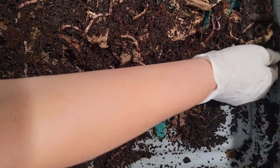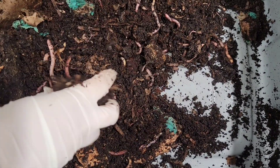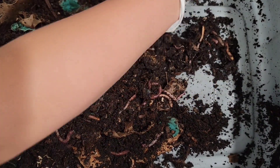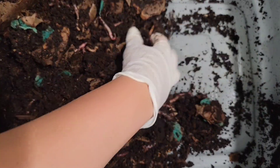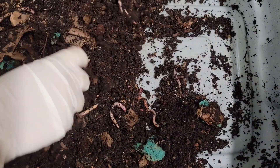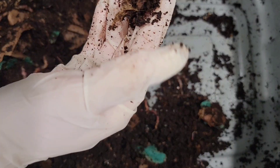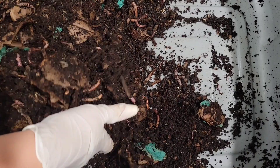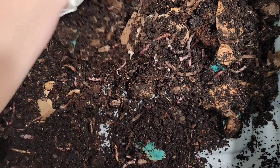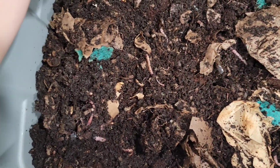There's no food left at all besides the mango seed, but that's going to take some time — it didn't have any more flesh left on it. Just mixing up the material really well here so everything gets some air and movement. Let's shift the other side here.